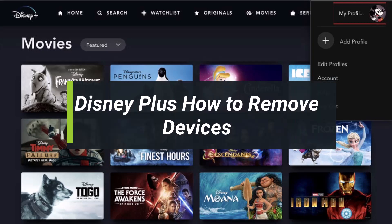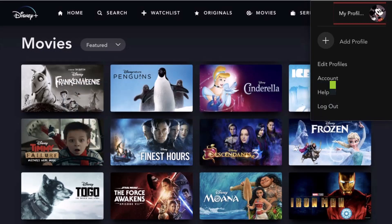How to remove devices from your Disney Plus account. Hey everyone, welcome back to my channel. I am Bimo from How-To Geek. In today's video, I will simply show you how you can remove devices from your Disney Plus account, so just make sure to watch the video till the end.